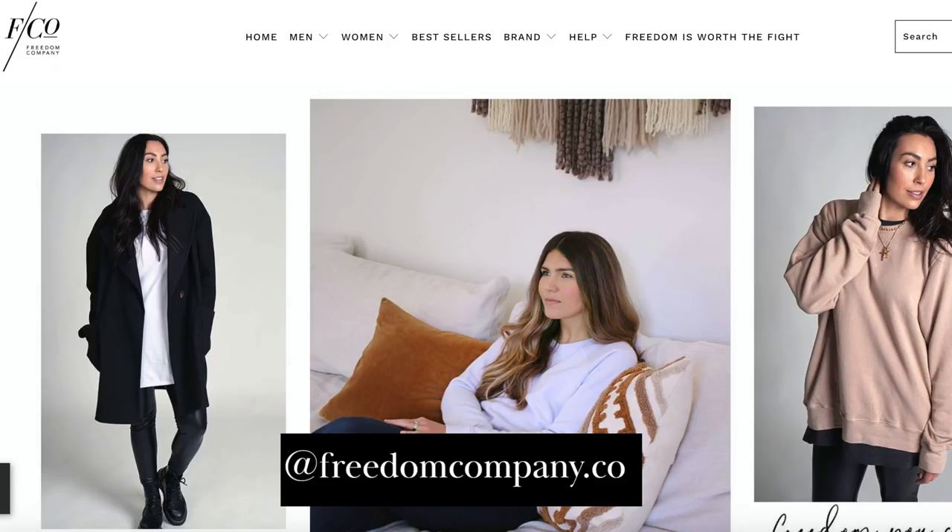Today's video is really special to me because I'm making over this bookshelf for some really dear friends of mine who happen to be the owners of one of my favorite apparel companies, Freedom Company. I am teaming up with Freedom Company today to help spread awareness about their Freedom is Worth the Fight campaign to help end childhood slavery, and I will be giving you more info about that and how you guys can get involved later in the video.